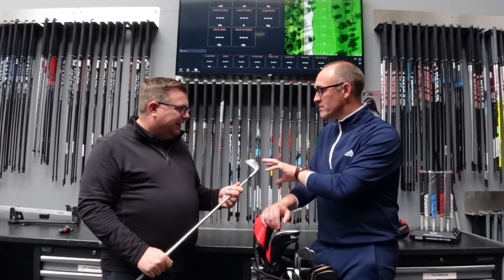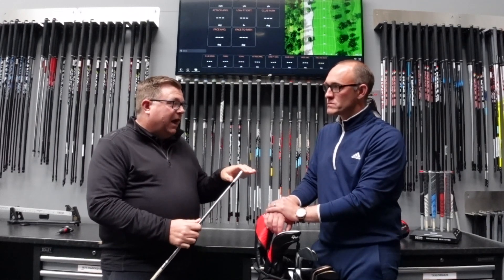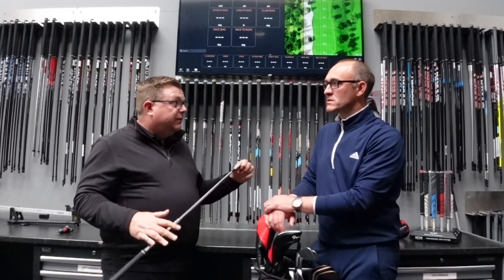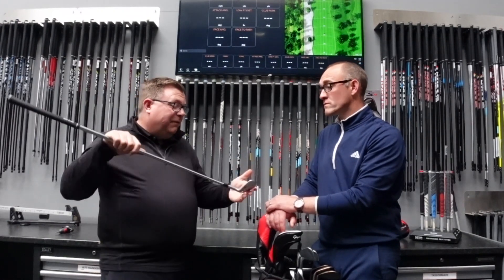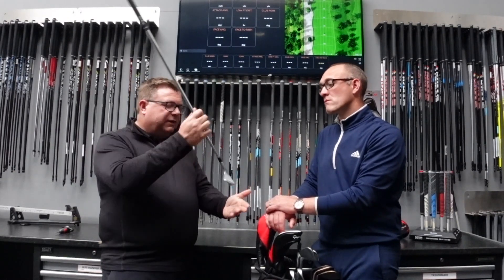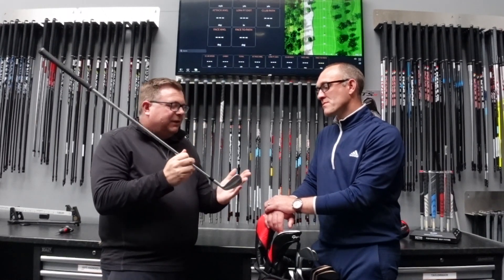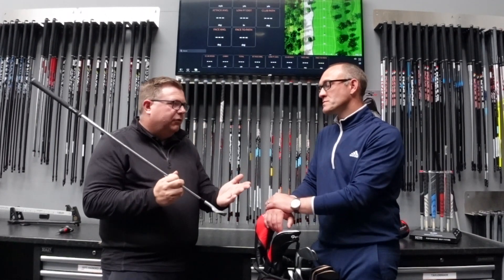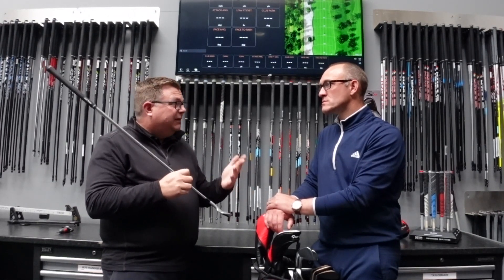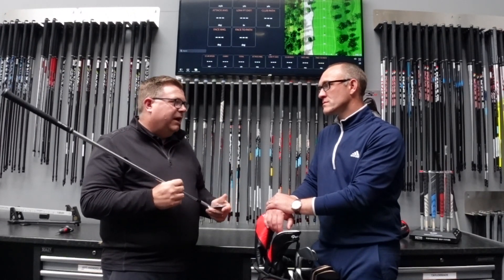And what spec have we got in terms of the lie? So I'm standard length, two degrees flat, and I've gone two degrees strong. Why two degrees flat? Because as I hit it, I tend to hit it through and one of my things is I have a big miss left if I'm going to miss. So the last thing I want is the heel digging in and closing the face. I always like to see it flat. For me, it looks good on the ground as well, and I deliver around about 58 degrees — Trackman helps us understand that. So I'm two degrees flat.